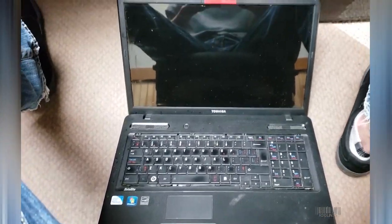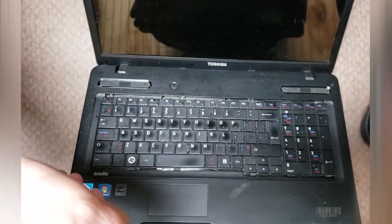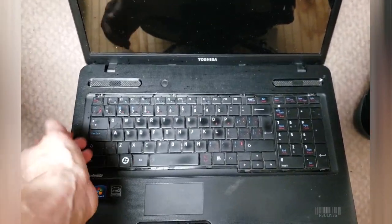Hello everybody, my name is Aaron and today I'm showing you a Toshiba laptop that had some coffee spilled on the keyboard. How do we go about fixing this?